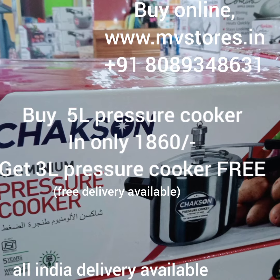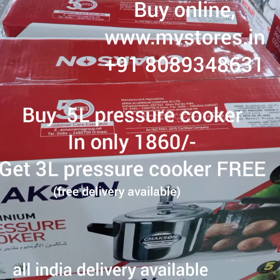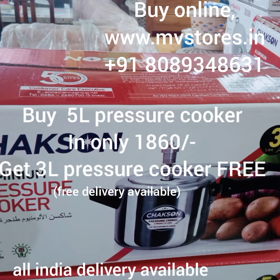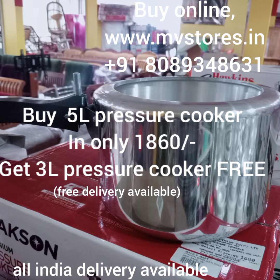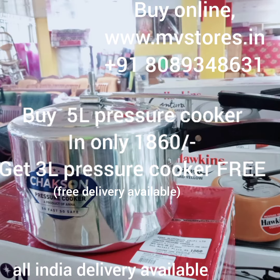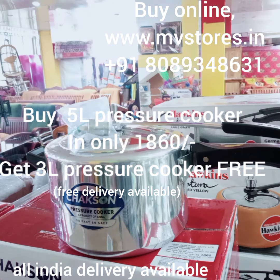Today we have a 3L and 5L pressure cooker offer available. It's a great offer with free delivery. Peace.